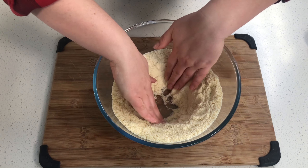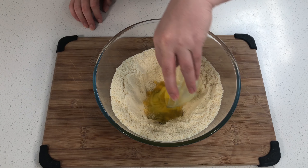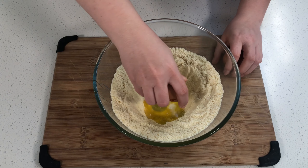Now that's done, we're going to make our well. Now it's time to add in our wet ingredients. First up, we're going to start off with the two tablespoons of butter — pour that into the middle of the well — followed by your two eggs.